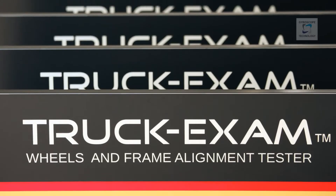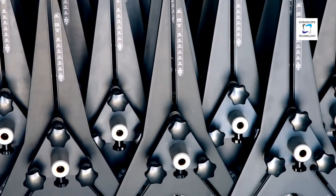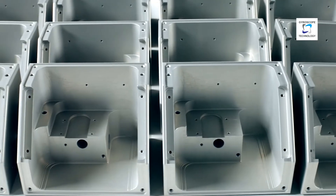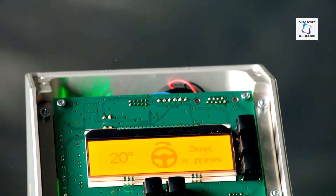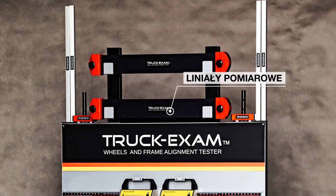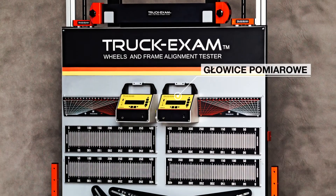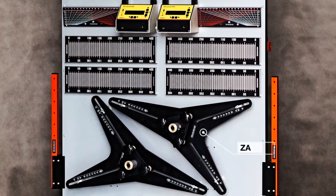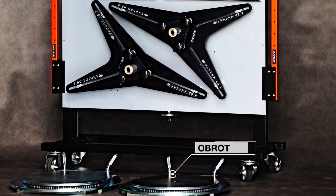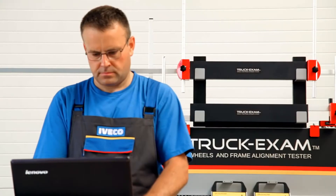We are presenting Truck Exam, a device for measuring wheel, axle, and frame alignment parameters. The device combines, in a novel way, all the best features that an ergonomic and precise diagnostic device should have. The Truck Exam device kit includes synchronous rulers, measuring head, clamps for non-compensation measurement of steel rims, holders for aluminum rims, turntables, magnetic alloys, and other accessories.